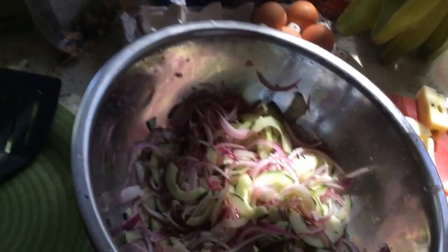We want to put in the ceviche: apple, cucumber, onions — red onions. Cebolla morena. Like lemon. Perfecto.